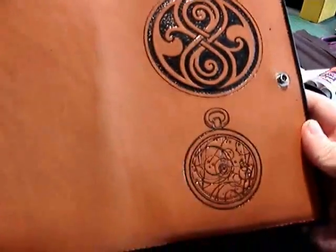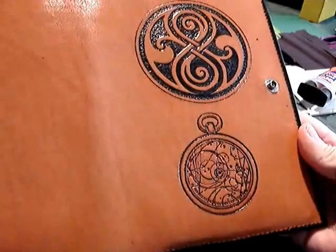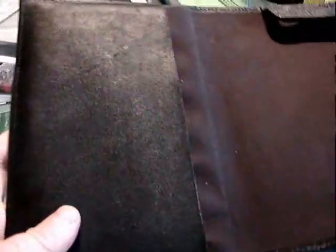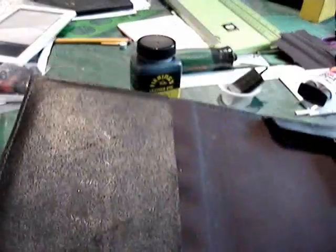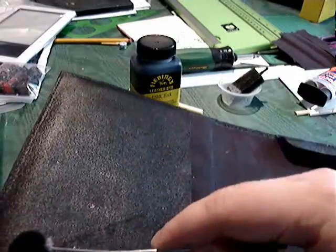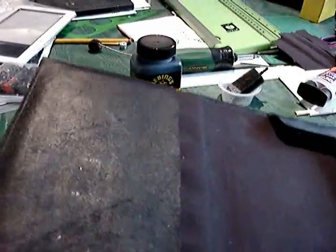You can get as creative with this as you want — it's going to look however you want it to look because it's going on your nook. On the inside, I basically just took the dauber that came with the bottle of black ink and made the entire interior black, then applied the top coat to it, making it nice and firm.